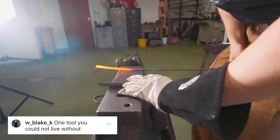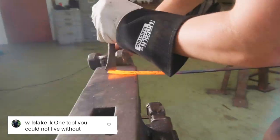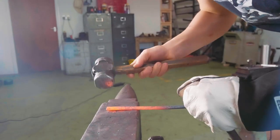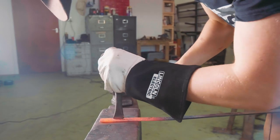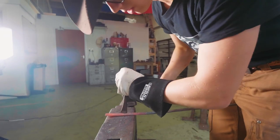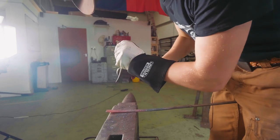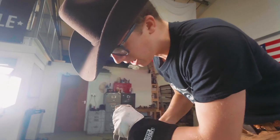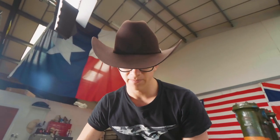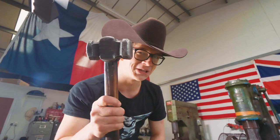Blake has asked me what is the one tool that I could not live without? And indeed that would have to be the three and a half pound square circle rounding hammer. I just love this thing. It's a really nice weight for doing general work — you can do a lot of heavy work and a lot of light work. The great thing about blacksmithing is when you have problems, you solve them with hammers. When I've got problems, I solve it with this.